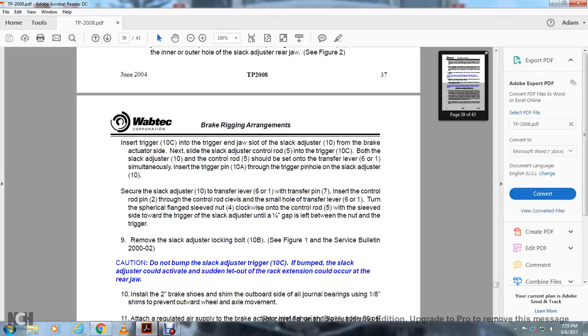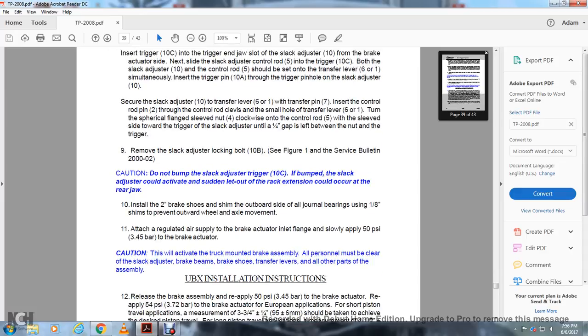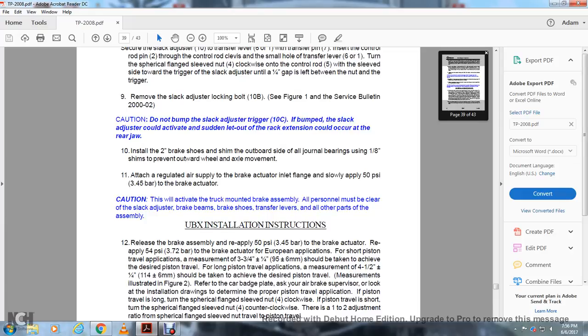Move the slack adjuster locking bolt 10B — see figure 1, built in 2002. Caution: do not bump the slack adjuster trigger 10C. If bumped, the slack adjuster could activate and suddenly let out the rack extension, which could occur at the rear jaw. Install the 2-inch brake shoe shim on the outboard side of the journal bearing shoe — a 1.5-inch shim — to prevent outward wheel and axle movement. Attach a regulated air supply to the brake actuator inlet flange and slowly apply 50 PSI to the brake actuator. Caution: this will activate the truck-mounted brake assembly. All personnel must clear the slack adjuster, brake beam, brake shoes, transfer levers, and all other parts of the assembly.